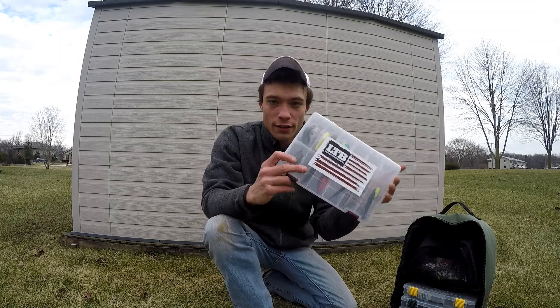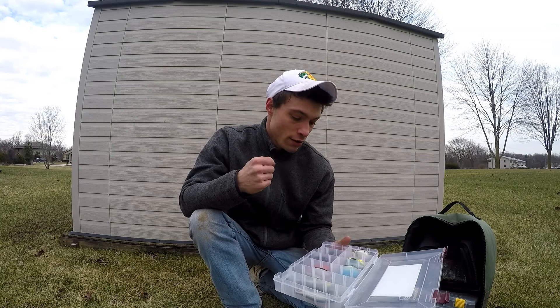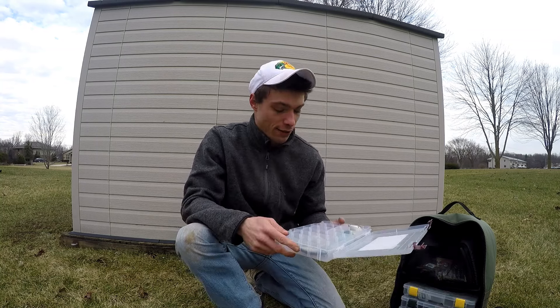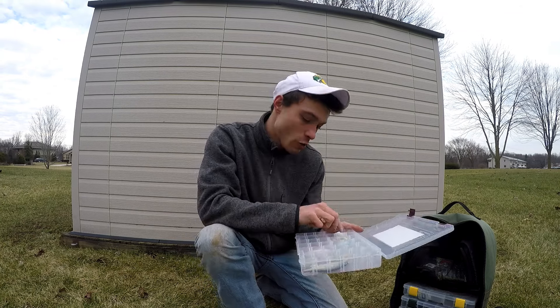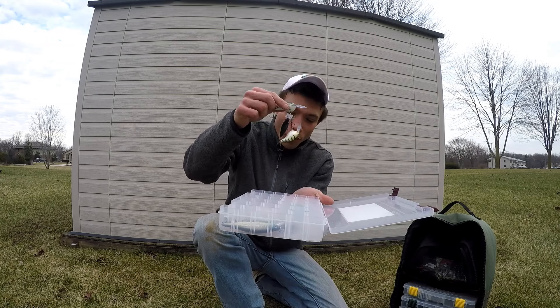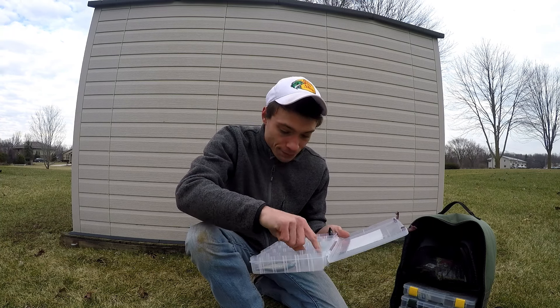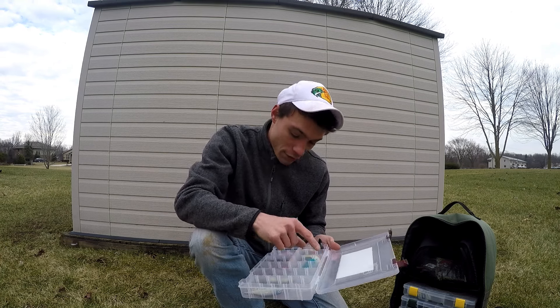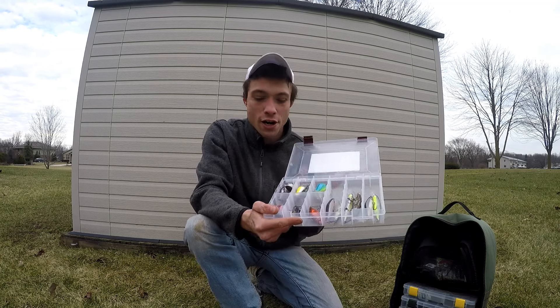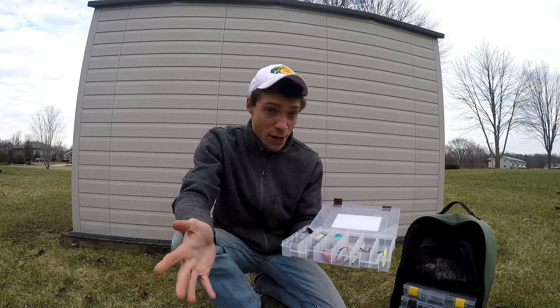In the box with the Lucky Tackle Box sticker, this is where I keep a lot of my square bill crankbaits, lipless crankbaits, jerkbaits. For example, you've got a Rapala DT-6, a DT-4, other Rapalas, a Megabass S-Crank, a Live Target and a Megabass Jerkbait, Livingston, more Rapala, and Ritclon. At certain times of the year I will carry more hard baits, and at other times I will carry less, depending on the conditions.